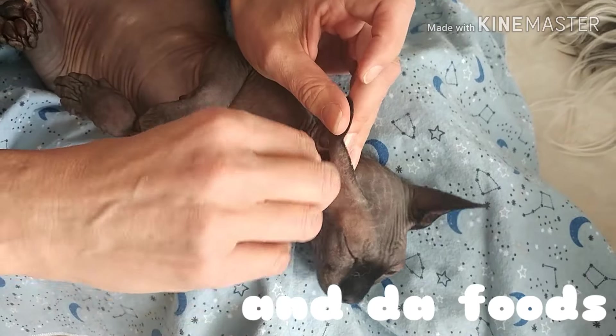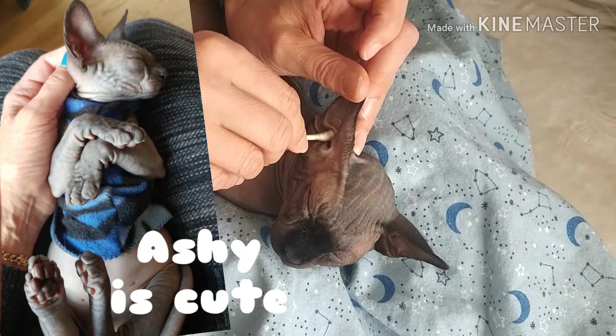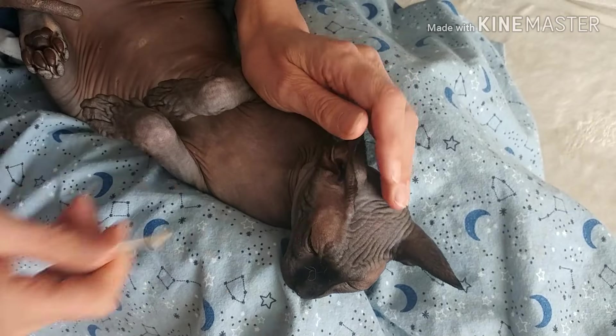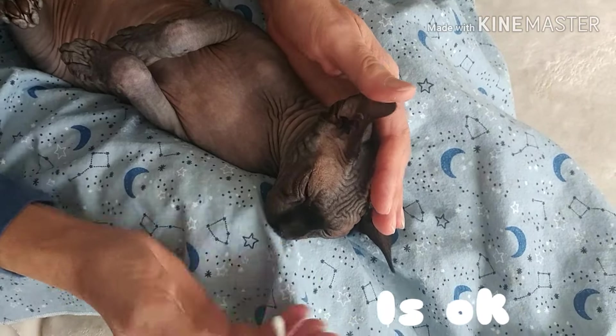Ash has been getting this done since he was a little baby. We got him when he was about three or four months old, and this has been an ongoing thing for him, so he's really used to it. As you can see, he just lays here — he's pretty chill.